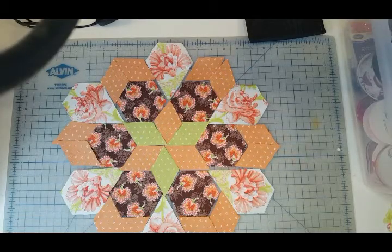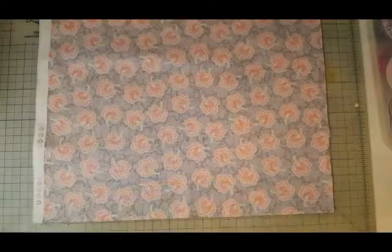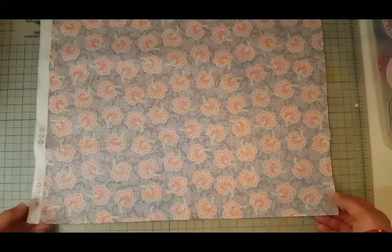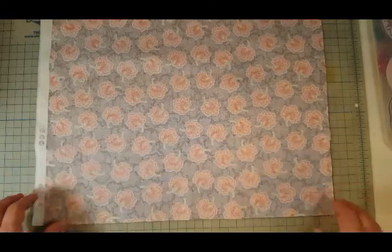This is what the block will look like when all the pieces are put together. Once I have my fabric choices ready, I iron my pieces that I'm working with and lay them on a clean, flat surface.